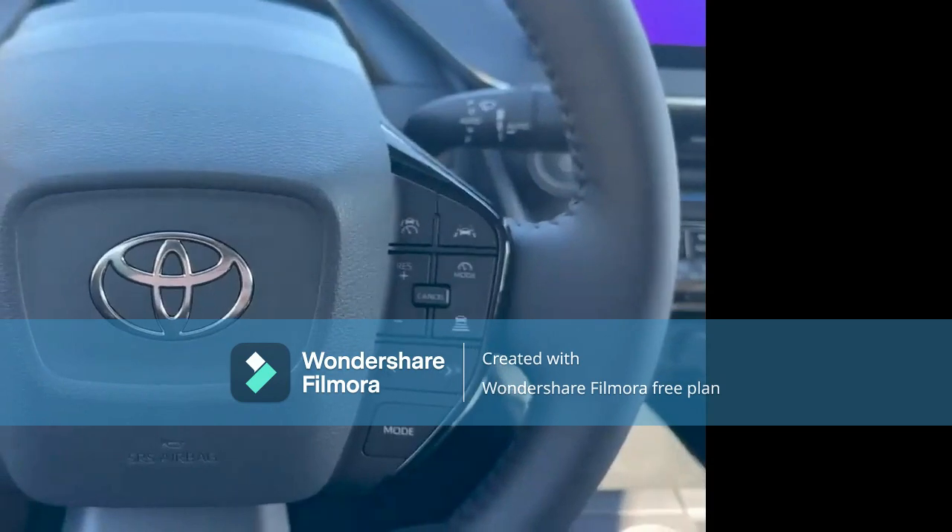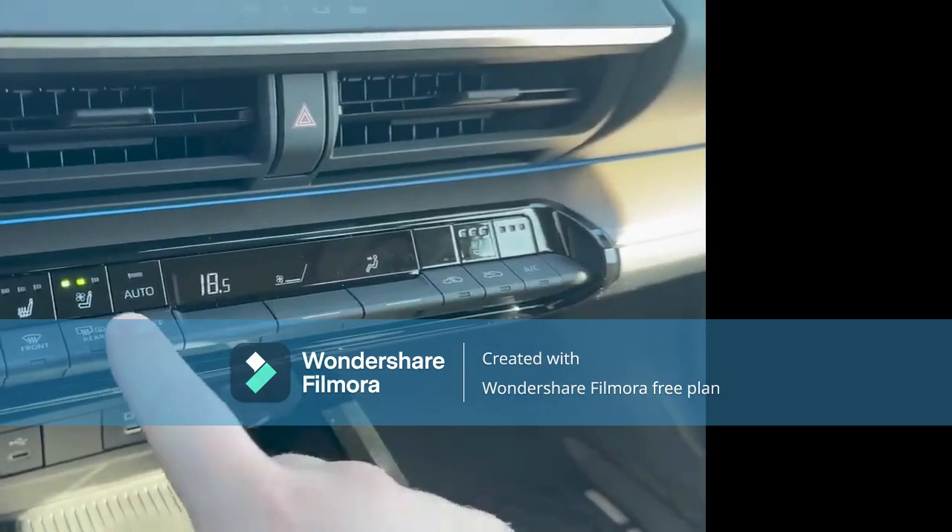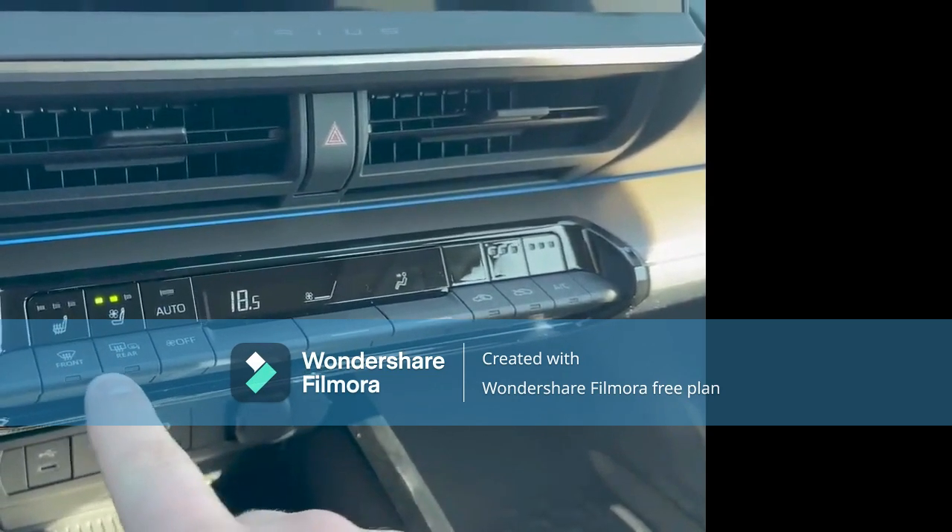Getting in — the steering wheel. Most of this will be familiar if you've seen a different Toyota model. You've got ventilated seats, heated seats, front defrost, rear defrost.